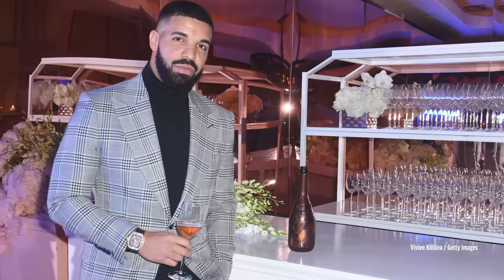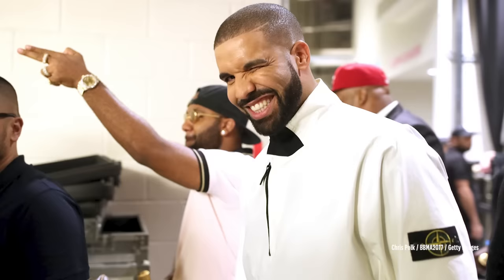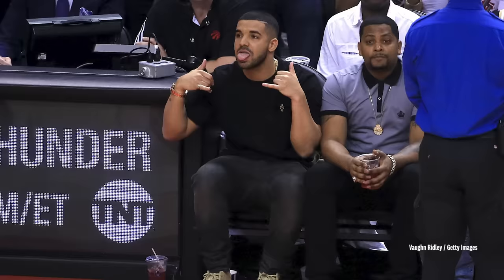While I'm mixing this, I'll tell you guys another story. Drake actually threw me a party. He was just like, 'Invite whoever you want. Invite your friends. We're going to have a party — just chill, just hang out.'